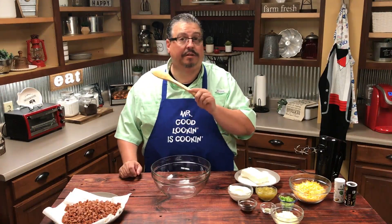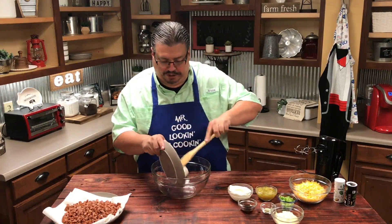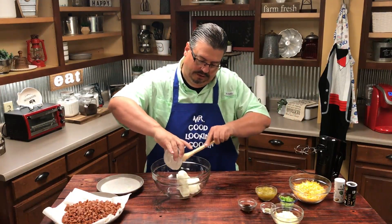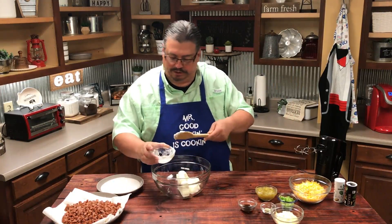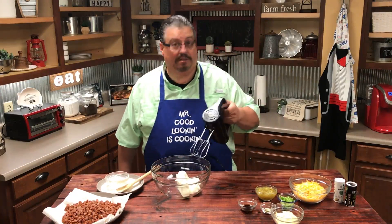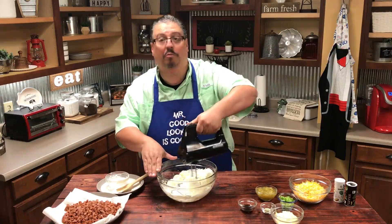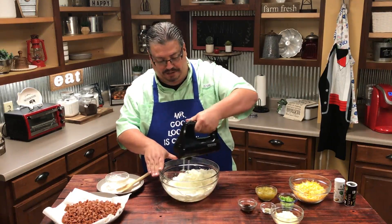Now that we've finished browning the smoked sausage, we're going to start mixing in our other ingredients. We're going to start with the cream cheese, add that in, and then add the sour cream in with that. Once we've got those added in, I'm going to take my little portable mixer and we're going to combine all this together.